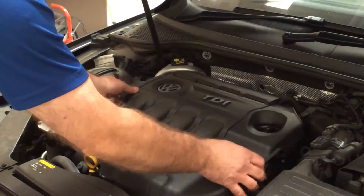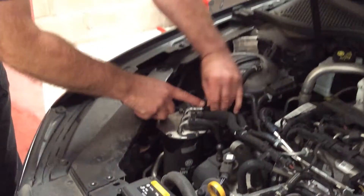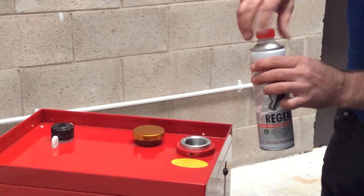Ensure the fuel system has been disabled. Add Regen premix to the Injectomax machine.